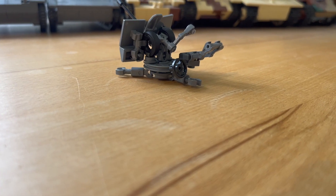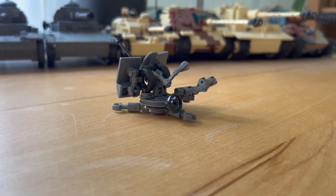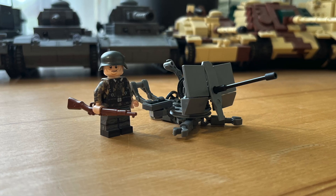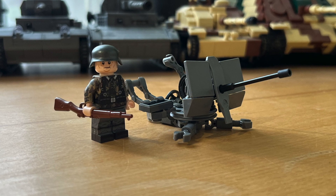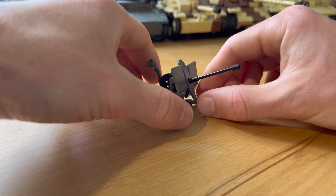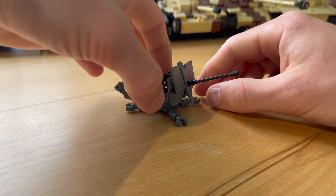The scale of the model is 1 to 45, which is the perfect scale for MOCs in my opinion. As you can see in the picture, the gun is perfectly sized in comparison to the LEGO minifigure. You can elevate the gun and also rotate it 360 degrees.